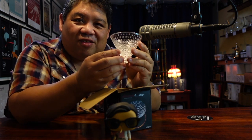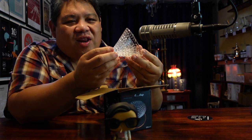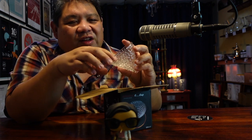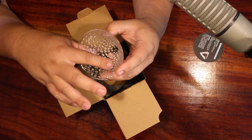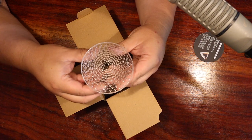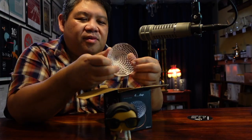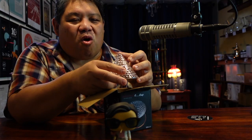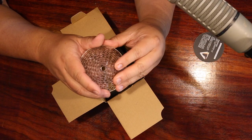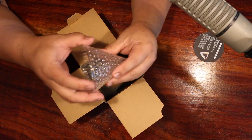It's called the Strawberry Dripper because there's this kind of strawberry-like dimpling to it. The dimples are actually little tiny points that are raised on the interior of the cone. And then this one has a really small orifice at the bottom of the cone.